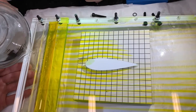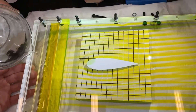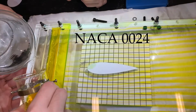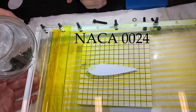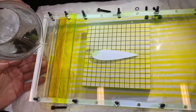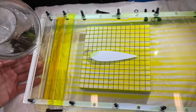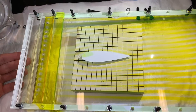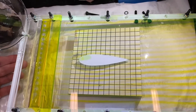Now look at those flows - they're gorgeous. First, here we have the flow around an airfoil, a NACA 0024. That's a symmetric airfoil at a zero angle of attack, which is supposed to produce no lift. This is verified by looking at the streak lines - they are symmetric above and below the profile. We deliberately chose a fat profile so that the deflection of the streak lines was a bit more noticeable.